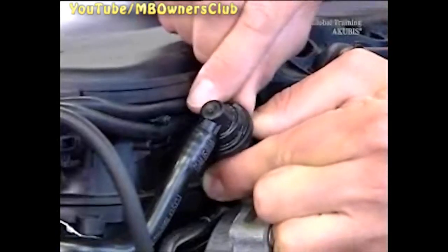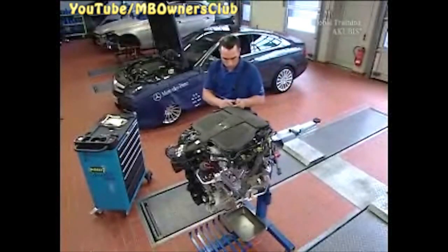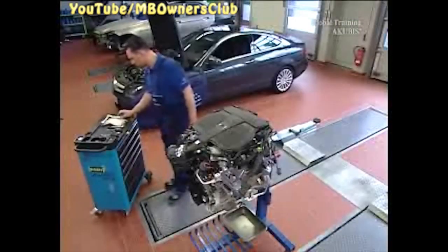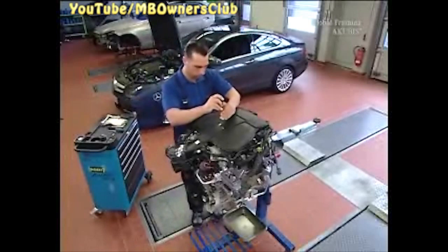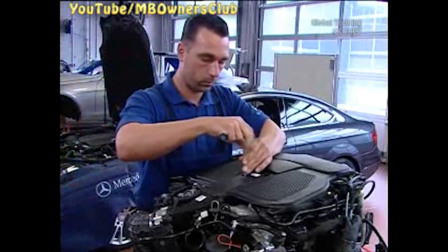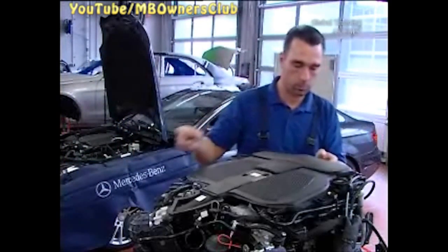Now remove the vacuum line to the vacuum pump. The changeover valve is next. Disconnect the plug connectors to the selector drum at the resonance flap of the intake manifold. Now remove the cover of the intake manifold. A few more screws and you can remove the whole resonance intake manifold.